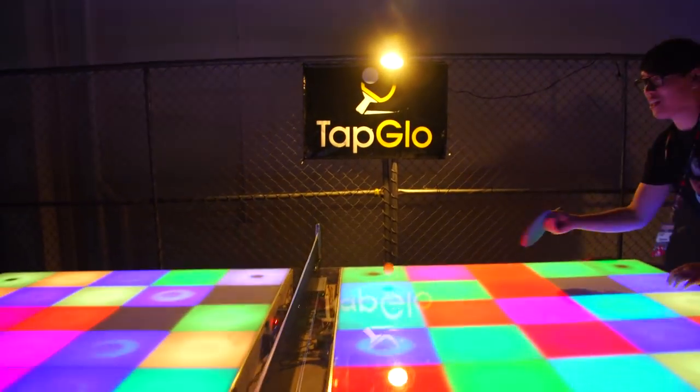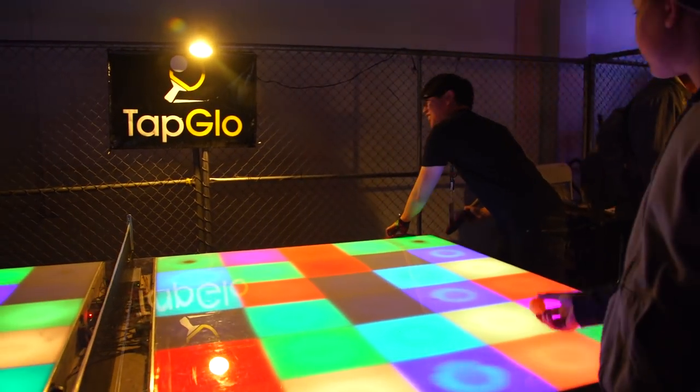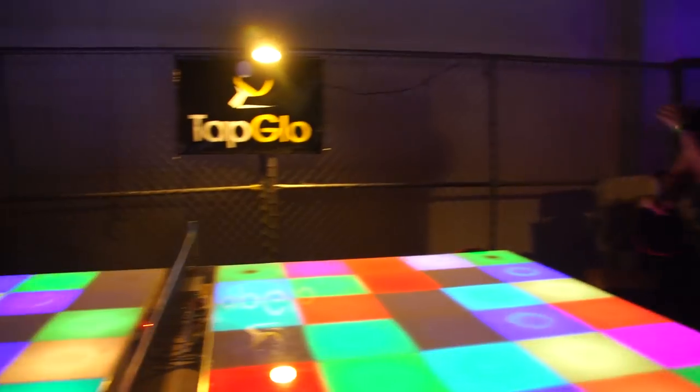Yeah, we've got about four games programmed right now, and we've got several others in the works. So tell me, how is this being done? It looks like you have LED rings beneath each square.